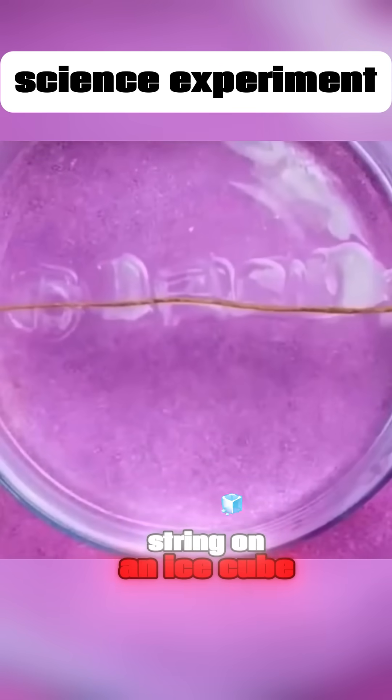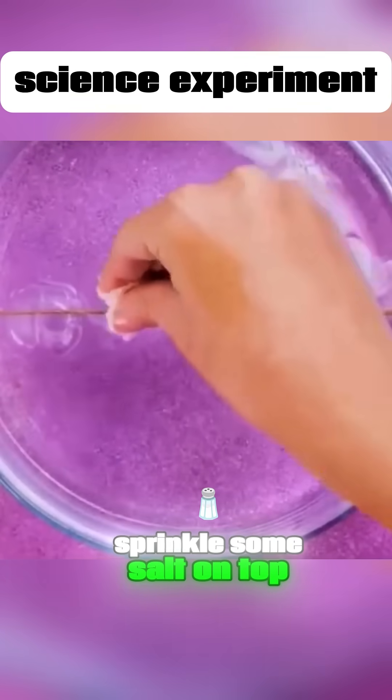Place a piece of string on an ice cube. Sprinkle some salt on top, and the string will easily lift the ice cube.